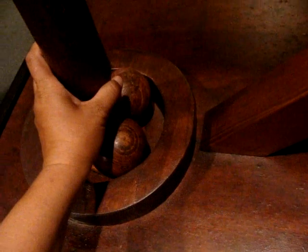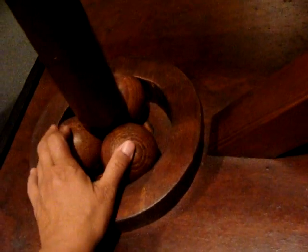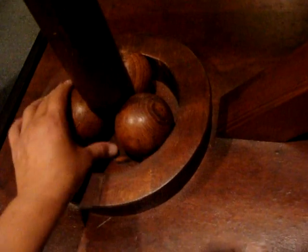Leonardo noticed that three spheres, not four, are needed. Four spheres would move unevenly and produce greater resistance, making the device less efficient.